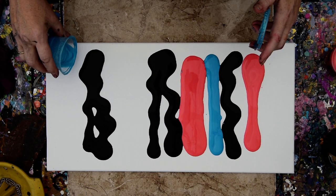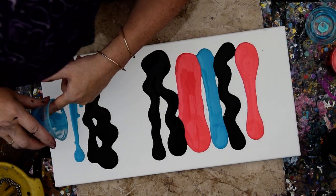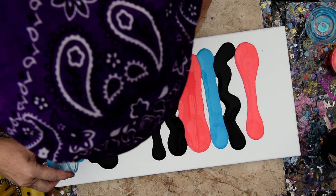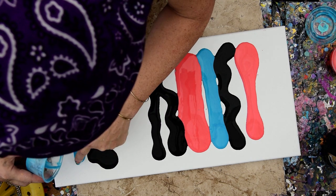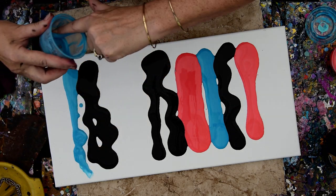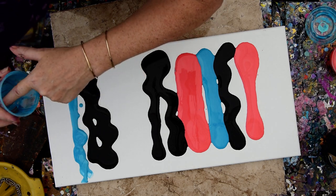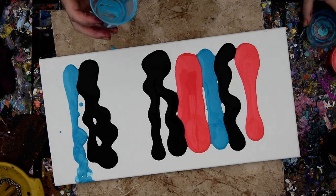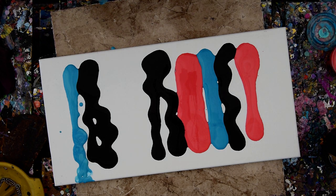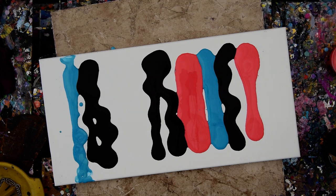I'm going to be tilting my canvas to move my colors into position and meld them together. When I used to do swipes, I would always use my Princeton Art Tool Catalyst spatulas to flatten them out, but it's so hot — over 100 degrees out here today — that I don't think that's necessary. I am using my fingers to take every last bit of paint I can get out of that container.